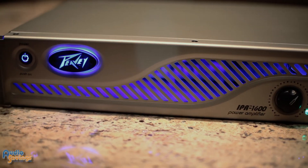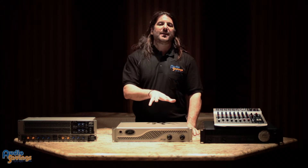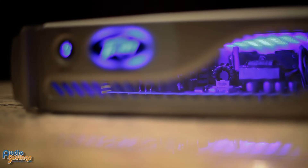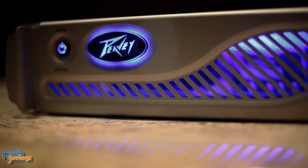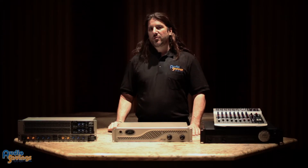The IPR Amplifier is a family of products that consists of eight amplifiers. There's four with DSP and four without DSP. The power ratings are 1600, 3000, and then coming this summer will be the 5,000 and 7,500 watt versions.